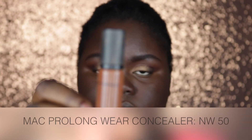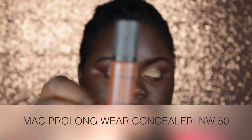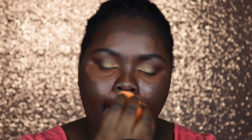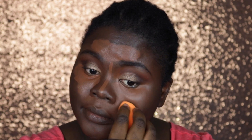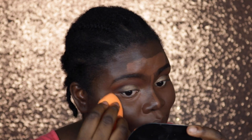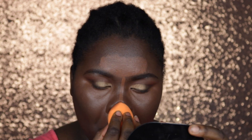The concealer I'm using to highlight today is my MAC Pro Longwear Concealer in NW50. I'm putting this in the usual areas I like to highlight: the top of my forehead, the bridge of my nose, underneath my eyes, my cupid's bow, and my chin. I'm taking my Real Techniques Blending Sponge to pat in the highlighting concealer — make sure you pat and don't drag, because dragging will give you streaks, and you definitely don't want that.